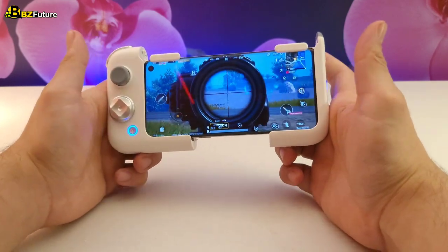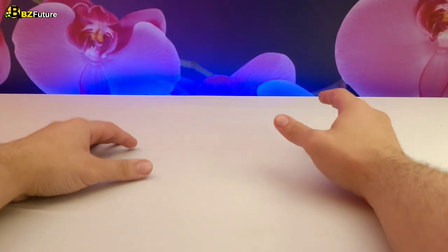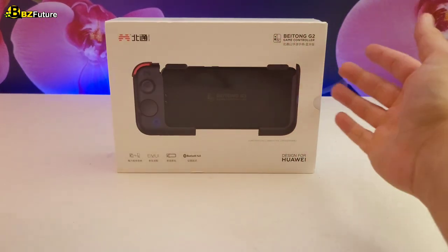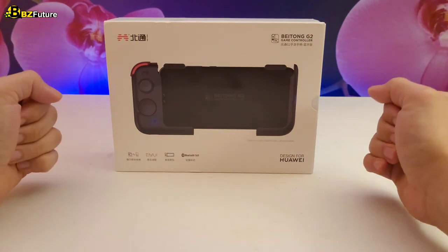If you want to play PUBG Mobile and other games with a controller without a game band, this is the video for you. Welcome to 4 Minute Reviews by Tatech, where we review something in just 4 minutes to let you know exactly if you should buy. Today's product is the BEI Tongue G2, a gamepad designed specifically to let you play any game you want without a game band. Let's unbox it to see what's inside.